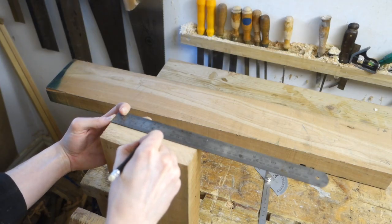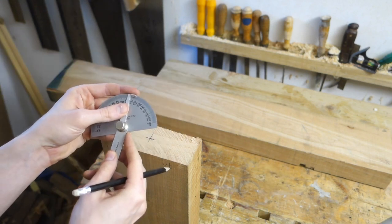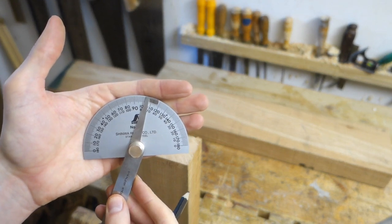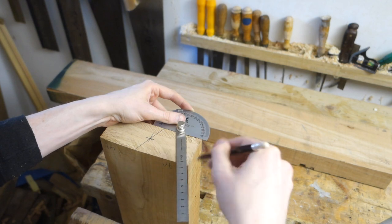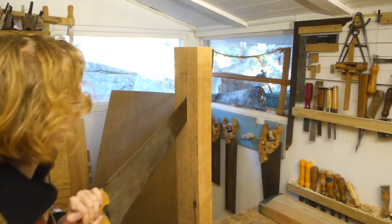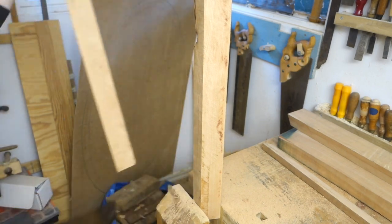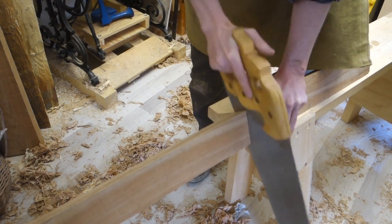So with that done, let's make the column that the legs will join to. I want to make it octagonal, so I'll need a 22.5 degree angle on all sides. To make for less planing and save material, I marked that out in the rough cut stage so the parts already are close to final shape. Then I cut them to length. This is a low table, so these parts are not very long.